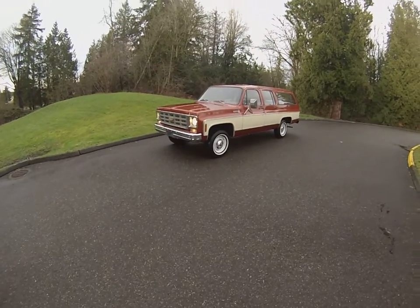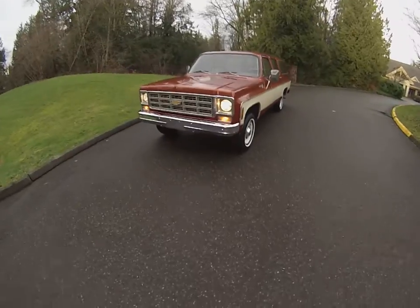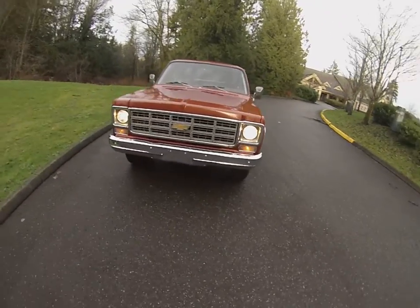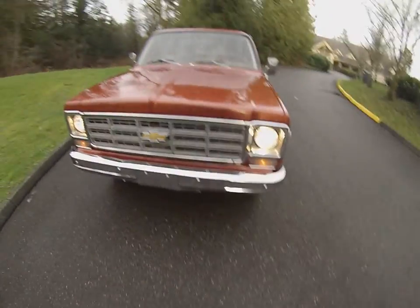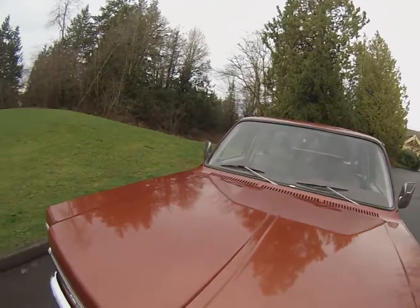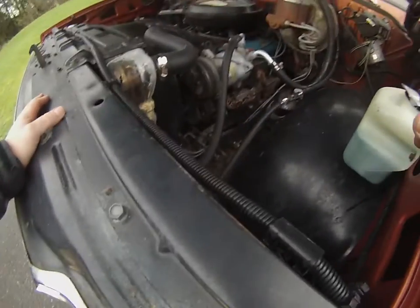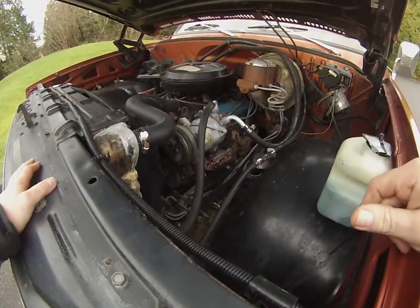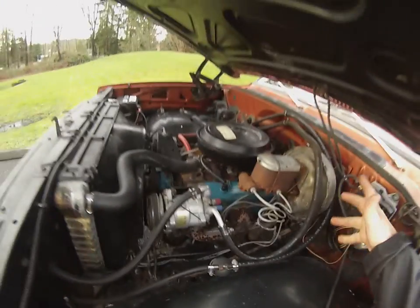Here we are in a run-and-drive video of our beautiful '77 original-owner K-series Suburban 4x4. All the lights are working, got the four-way flashers going, and it's warmed up here so you can see it's just running nice and smooth. The AC compressor's working, no belt squeal.